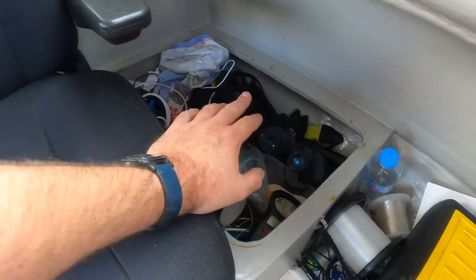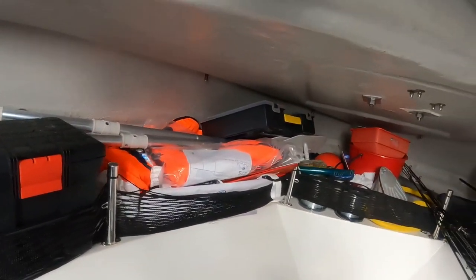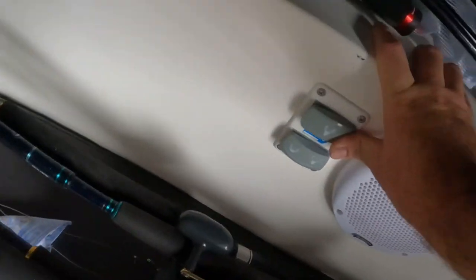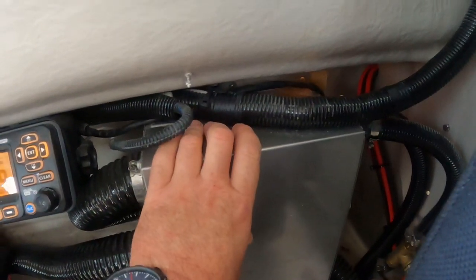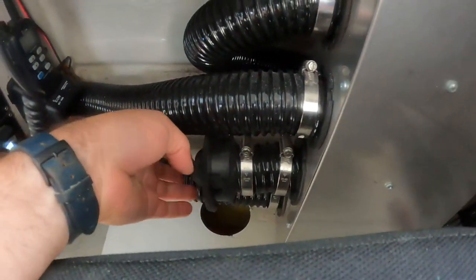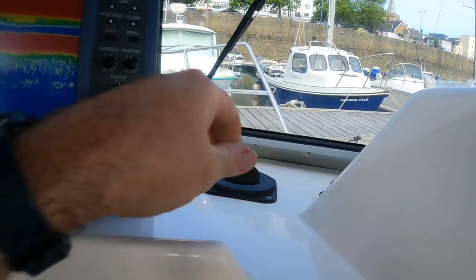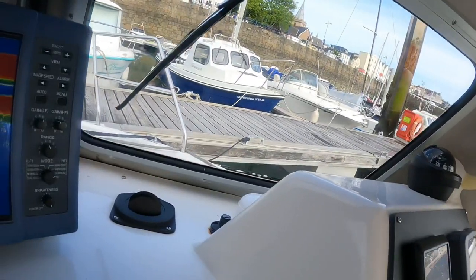There's a 240-volt system when the engine is running, so I can set up a small microwave and kettle in here at some point. There's more safety equipment — I've got eight life jackets in total. There's a marine toilet on board. Over here there's a heater matrix — this box takes heat off the engine, pumps it through a vent and round under here to the windscreen heater, which is handy early in the morning when there's condensation.